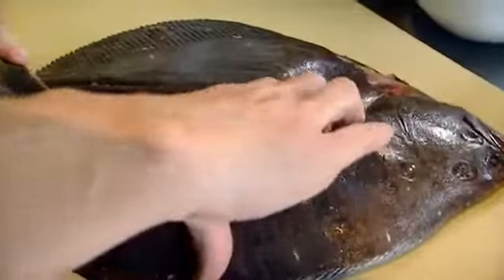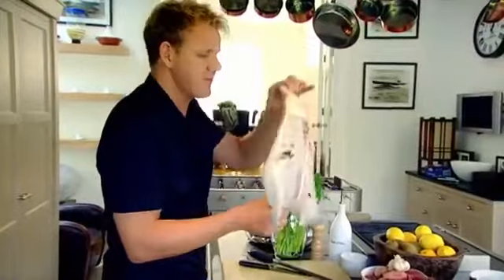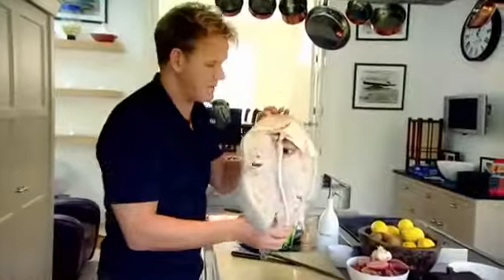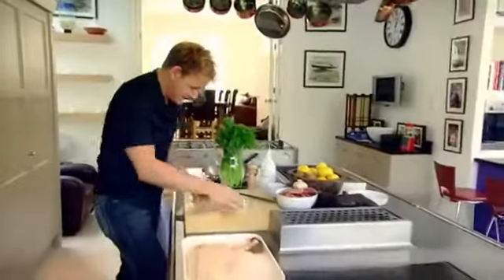Brill — razor-sharp knife, fillet in nice long slices. That's the first one off. Brill bones and turbot bones are the most sought-after in any kitchen; they will make the most perfect fish stock. Just pull the skin. This little bit here is called the skirt — that's lovely inside a fish pie, it really is delicious.